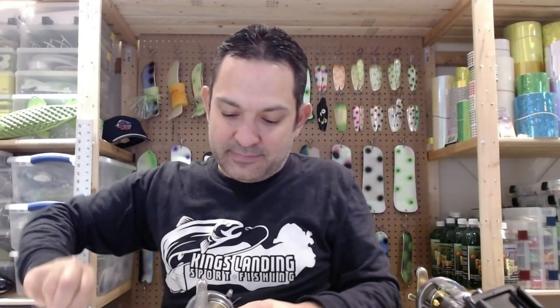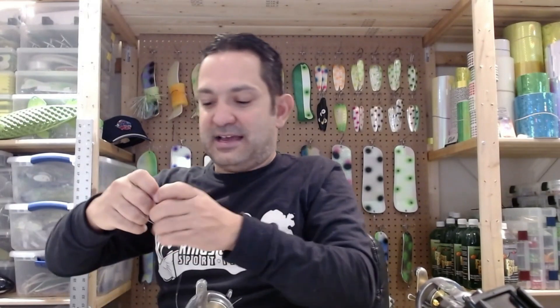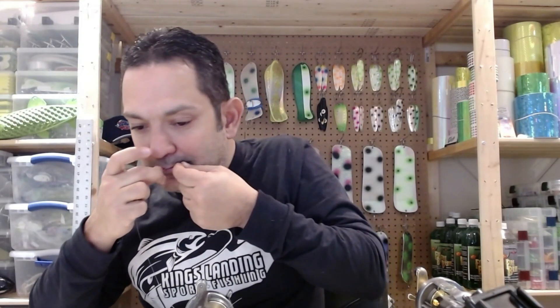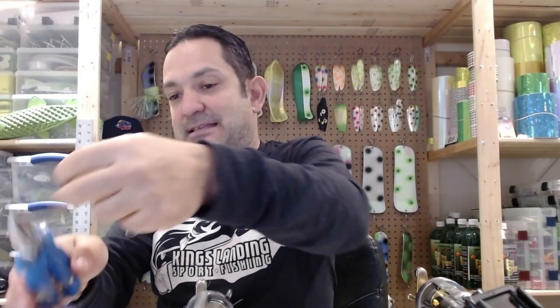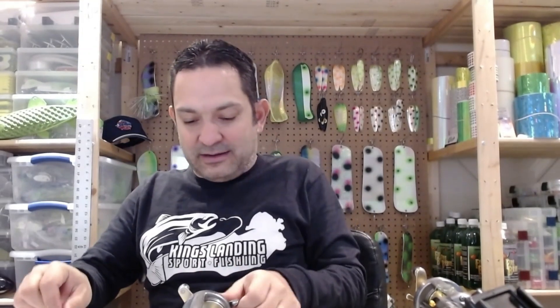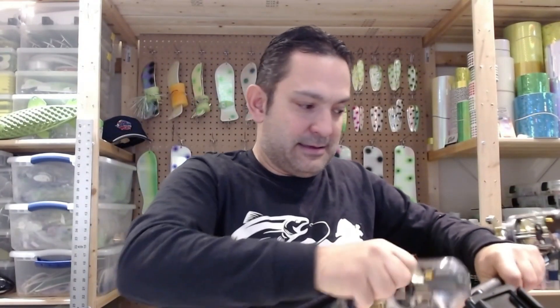First thing I'll do is tie this swivel up to the fluorocarbon with your favorite knot. Those of you who watch my videos know I'm a big fan of the uni knot, so I'm going to tie a uni knot here to hold the swivel in place. Once it's tied nice and tight, I take my snips and snip off that tag end. Make sure you don't let the fluorocarbon bird's nest — just fix that right away.